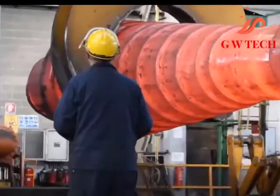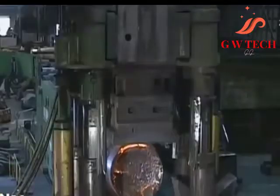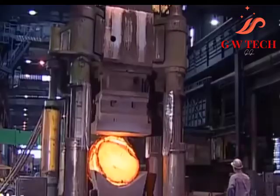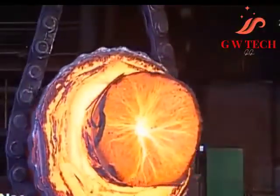Advantages of open die forging include: reduced chance of voids, better fatigue resistance, improved microstructure, continuous grain flow, finer grain size, and greater strength. Cogging is successive deformation of a bar along its length using an open die drop forge.